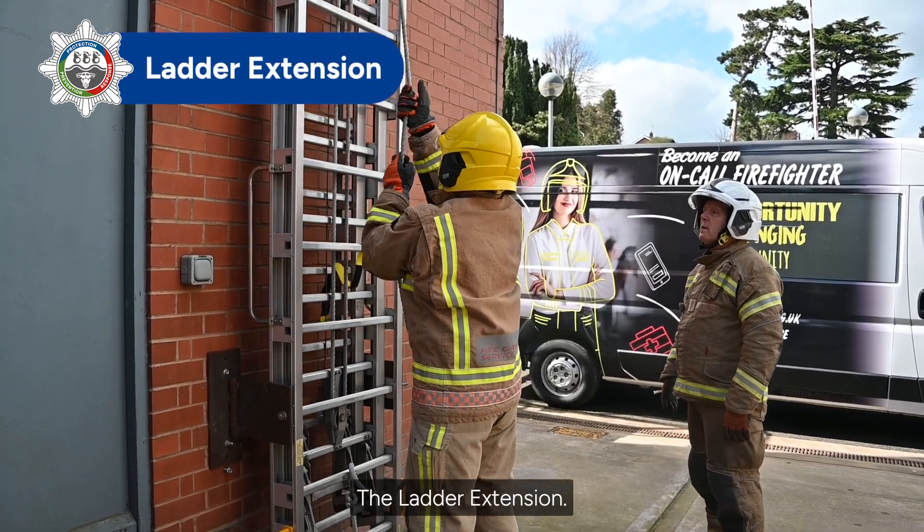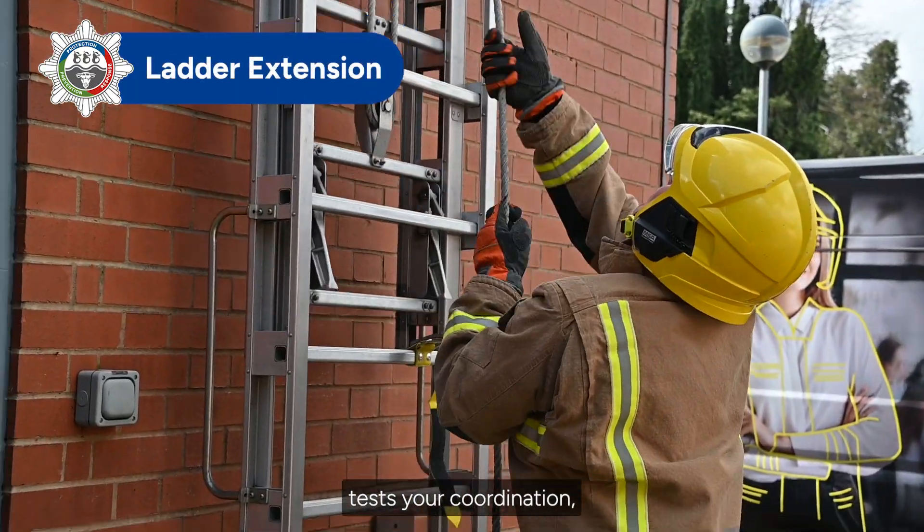The Ladder Extension. The Ladder Extension tests your coordination, upper body and grip strength.